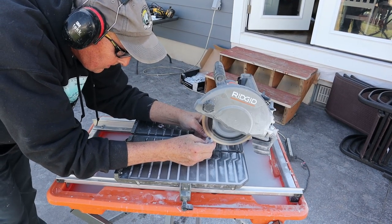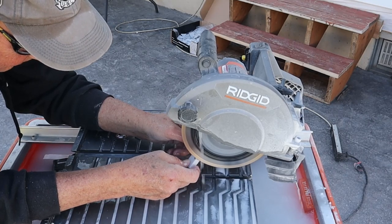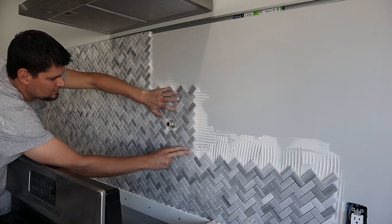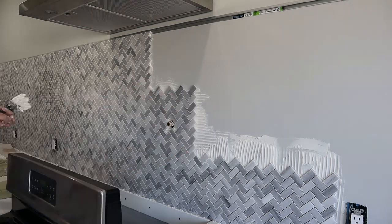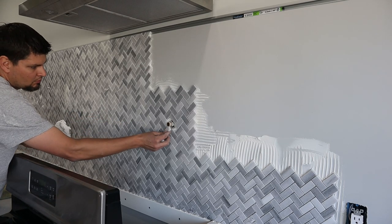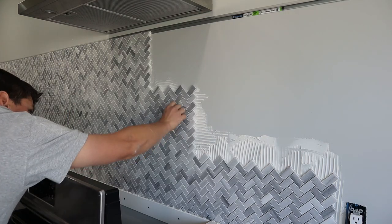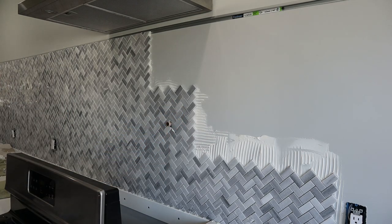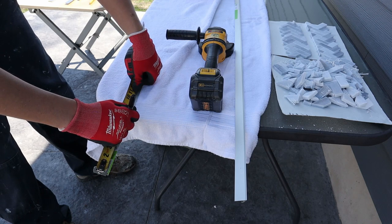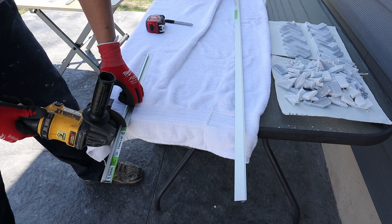Keep in mind my dad is a professional DIYer, so you might want to get comfortable with the saw before you try some close cuts like that. You may have noticed we did not go all the way up the wall with the tile — mostly because of cost. It would have doubled our cost, and I actually like how it turned out, so I'm kind of glad we didn't do it.